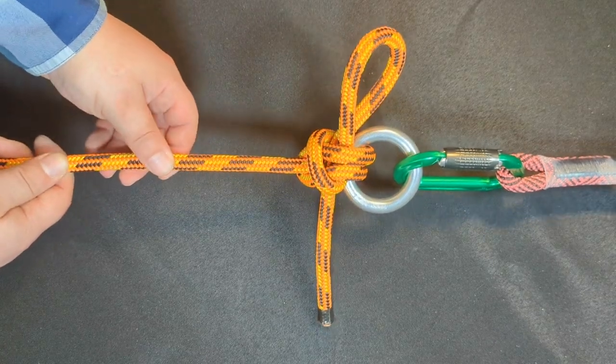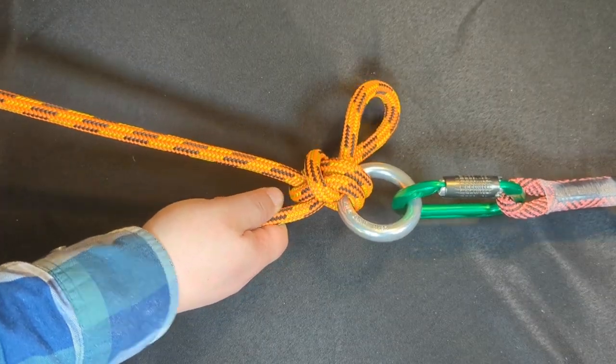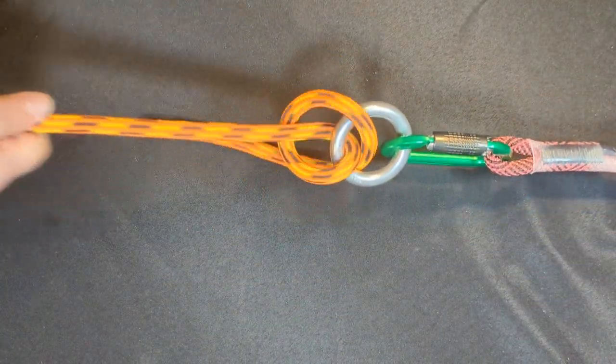In order to take the hitch off, all you do is pull on the working end and it quickly becomes undone.